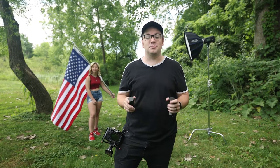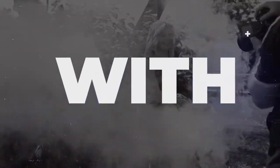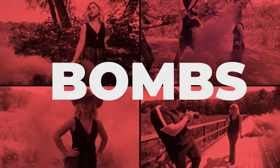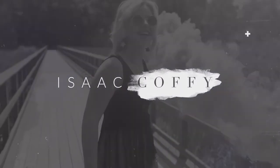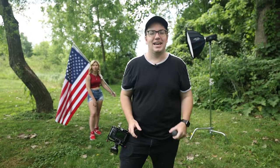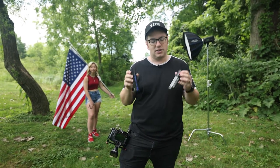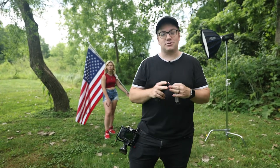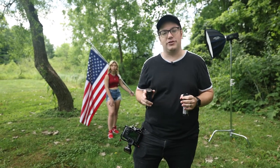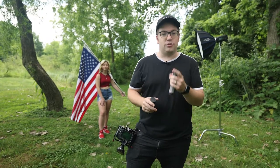Today we're going to show you guys how to use smoke bombs to enhance your photography. We are out here at one of the parks in Ashland, and we've got Libby doing a patriotic Americana theme today with red, white, and blue. I'm going to walk you guys through my process, break it down for you, and hopefully show you some epic photos at the end — or this will all fail. We'll see.